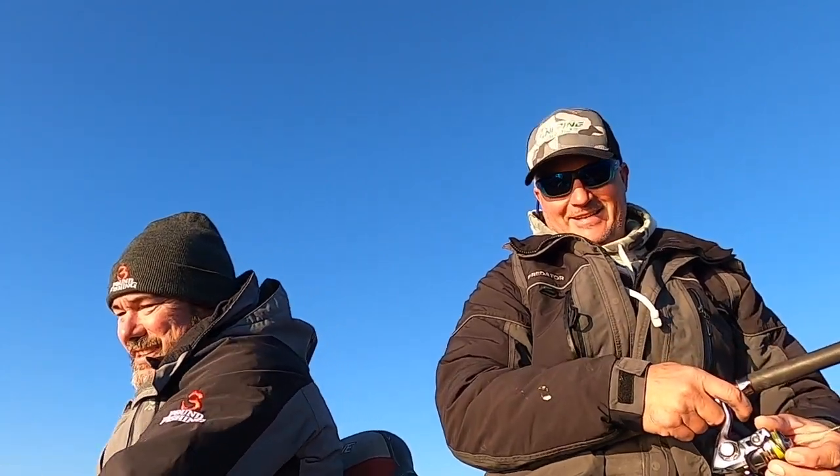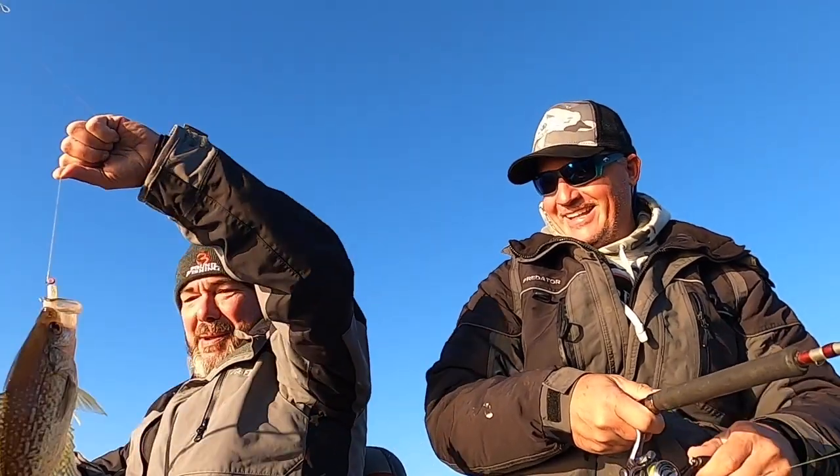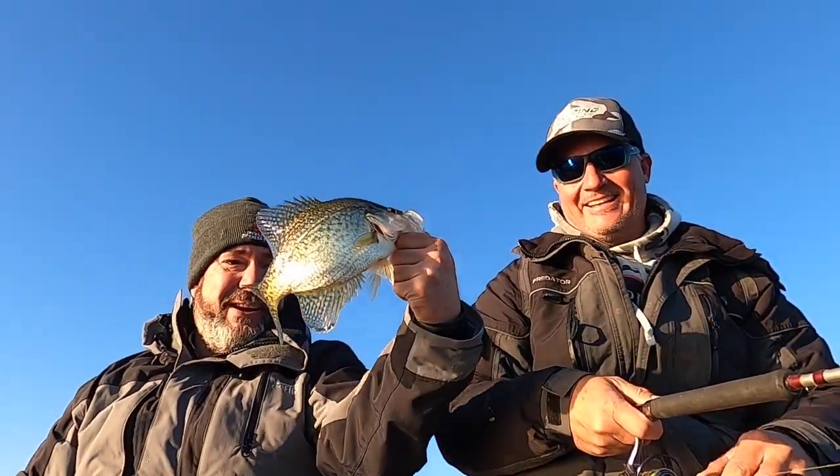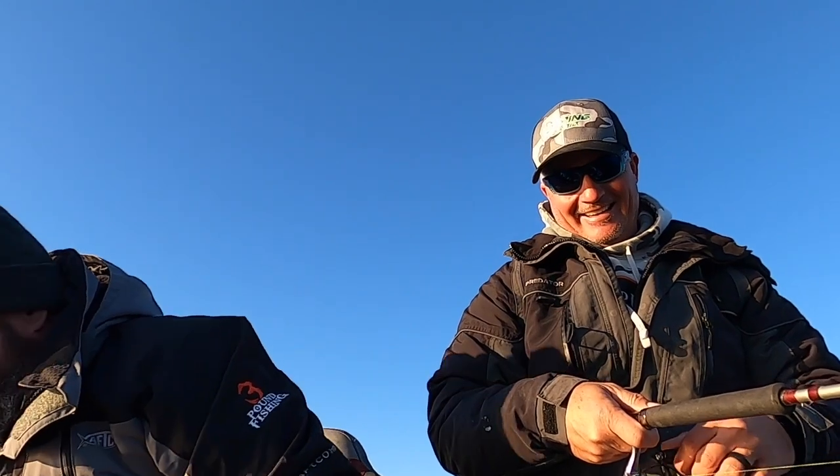There you go - the non-crappie guy catching fish! Snipe and braid, Three Pound Fishing - put it in the boat. There it is, folks. If I can do it, I promise you anybody can do it. Give him a little kiss, back in the water.